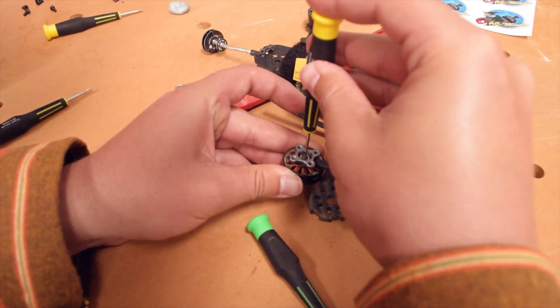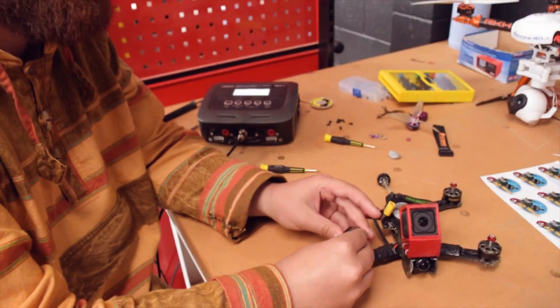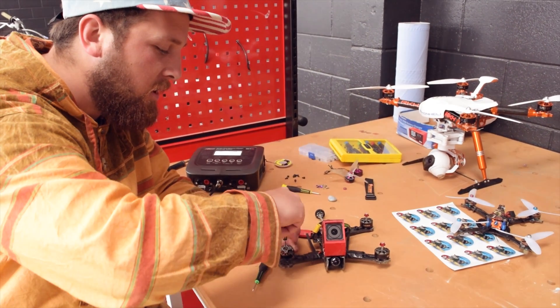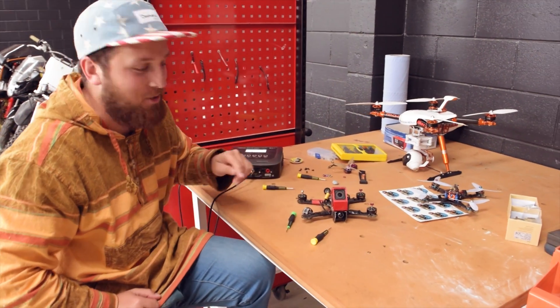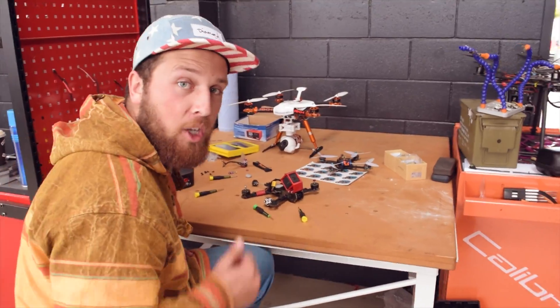Boom, beautiful. Tighten it up — tight, but not too tight. That's the number one rule. If you do it too tight, it doesn't want to spin. If you do it too loose, the bell will come off. Use a soldering iron on your motor screw to loosen it off — sounds crazy, but it's legit and it works.